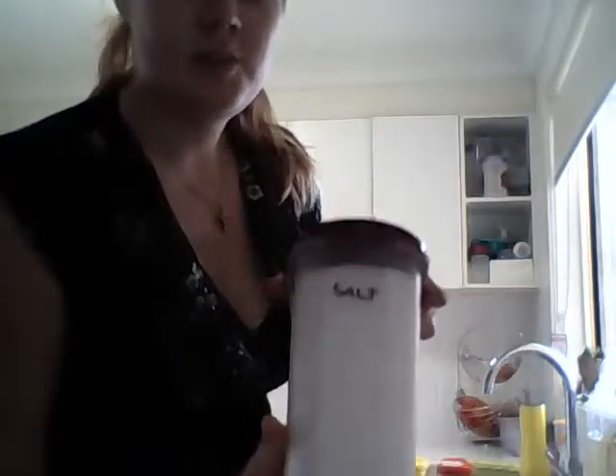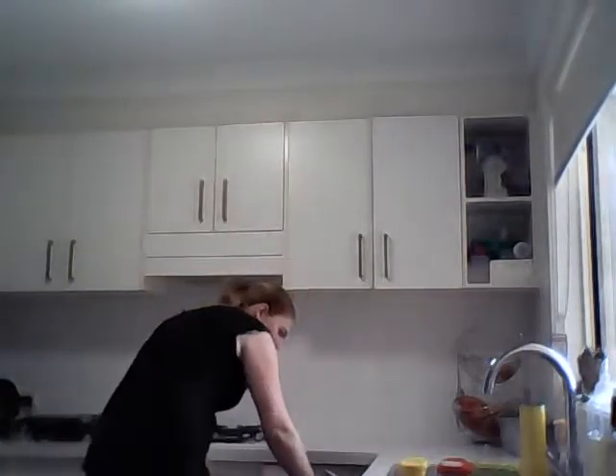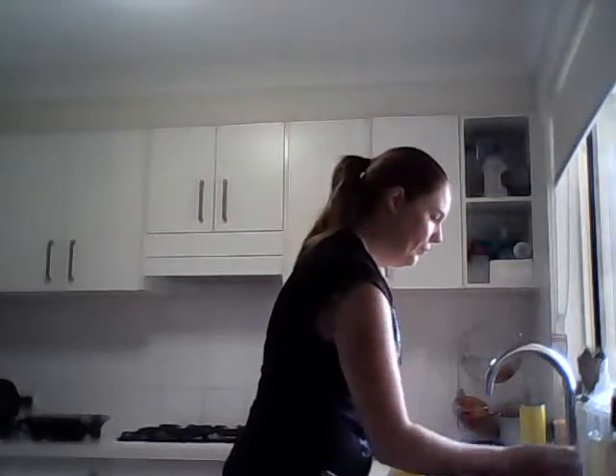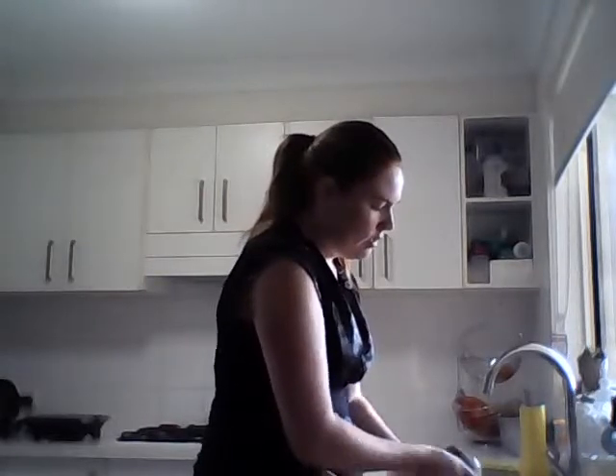This is salt, not to be mistaken for sugar - which I did do once, I put salt in my tea a long, long time ago. Some oil. Dinner's not gonna cook itself, so let's get going.